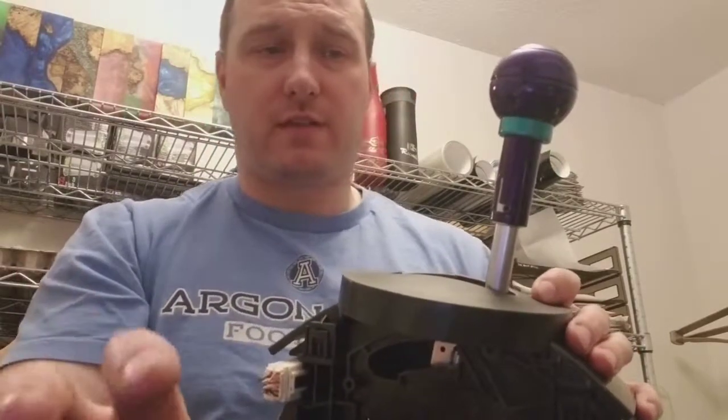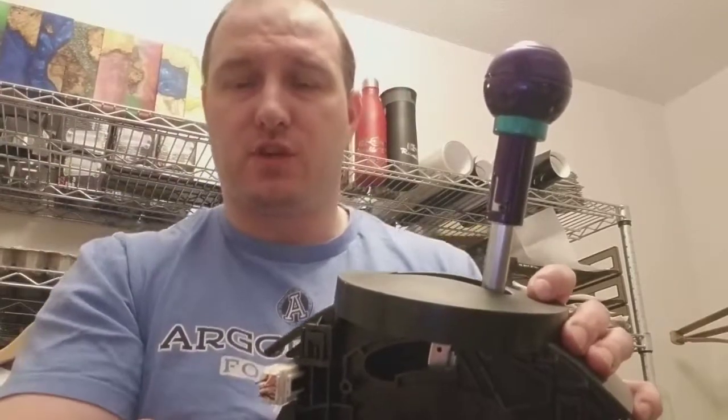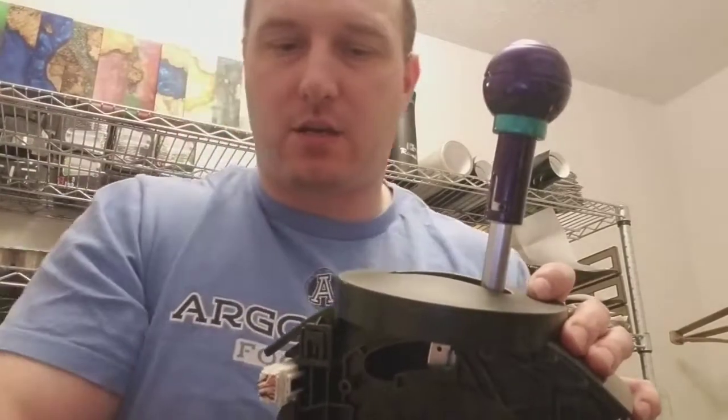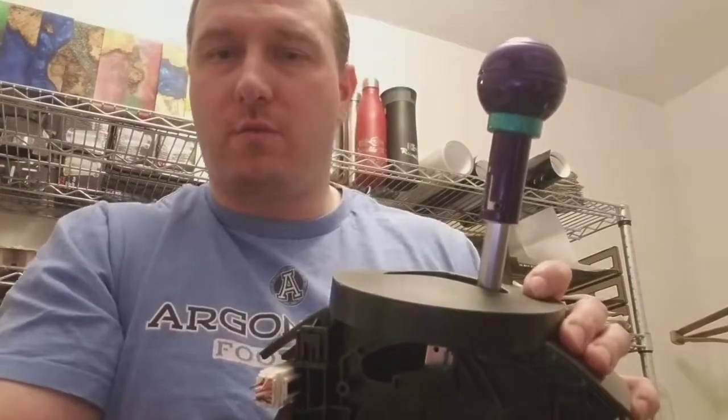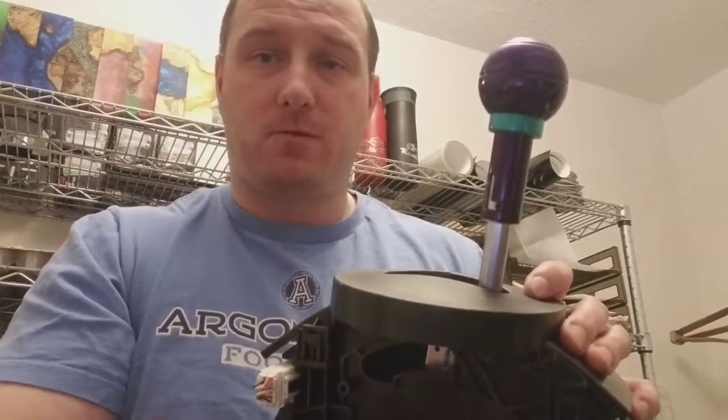I hope that covers everything. If you have any questions, comments, or concerns, put them down in the comments below. You can email me at zenon@acarguysgarage.com or sales@acarguysgarage.com. Automatics. 370Zs. Later.